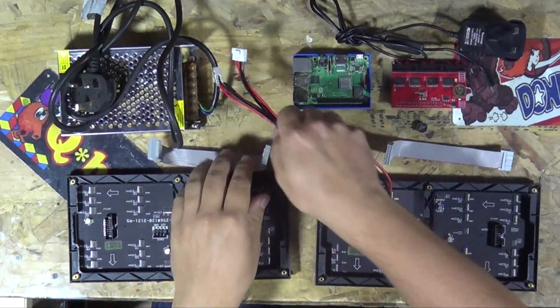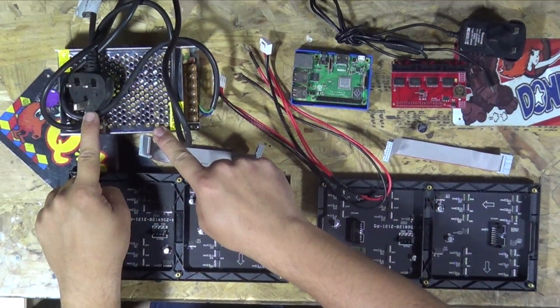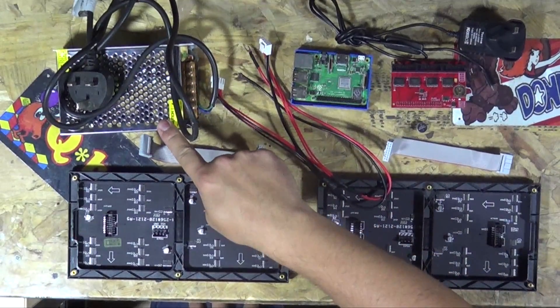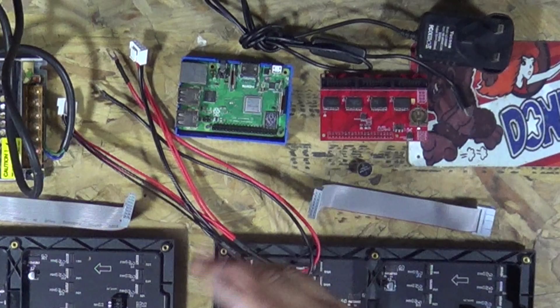I've got two ribbon cables here and a split power cable which will power the two panels. We're going to connect all this together and power these panels through this power supply unit, which has the correct voltage and amperage. Without that your displays are not going to display properly, so make sure you're buying a power supply unit as in the one I'm going to link in the description. It could also power the Raspberry Pi if you want it to.